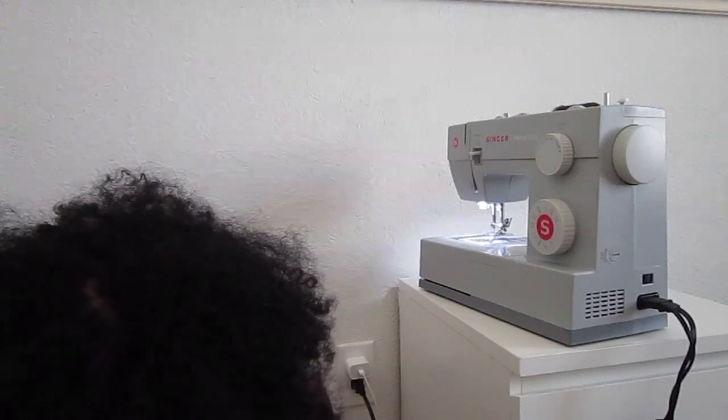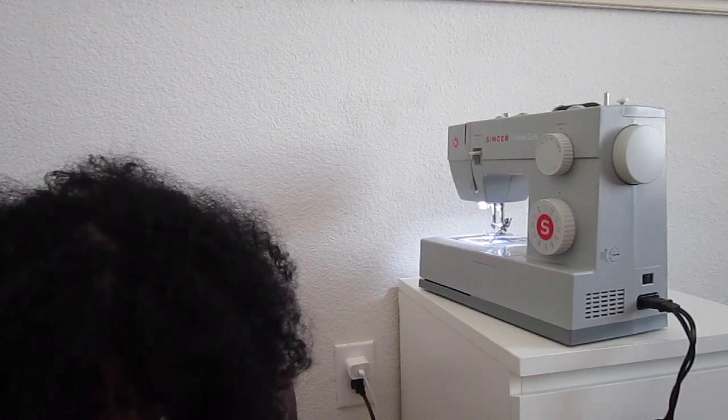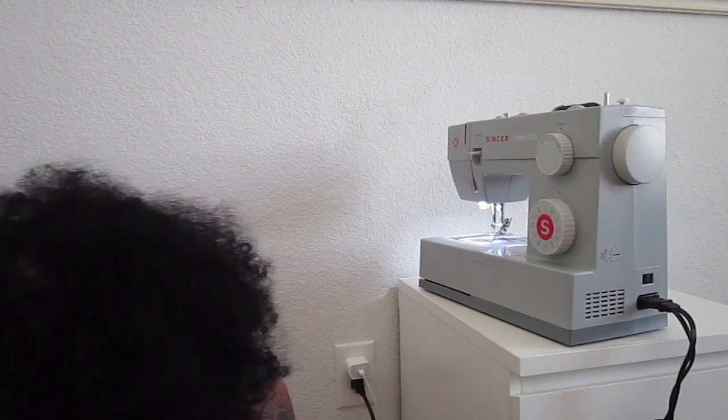Oh my gosh — I cut these sleeves in two completely different shapes. I really should use pins, but I'm not going to.